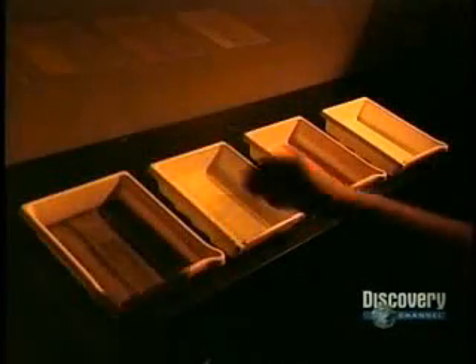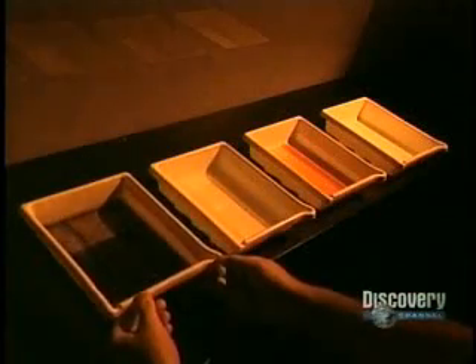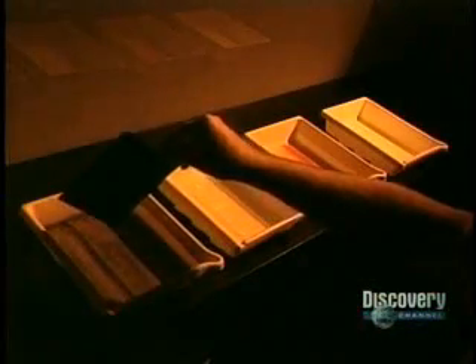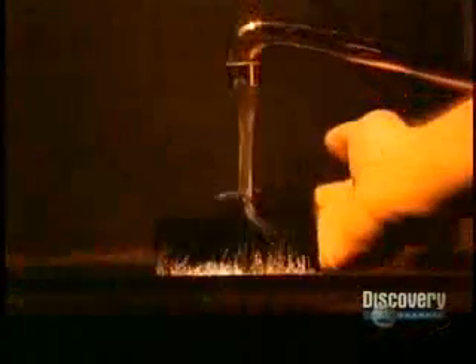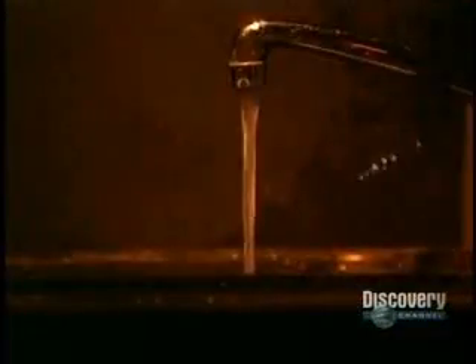As in photography, the film has to be developed. These trays contain different chemical solutions and the developer. First, the film is soaked in the developer for two minutes. This solution blackens the silver salts that have reacted to the light. Then the film is soaked in a solution called bleach to completely eliminate the silver salts that blackened it. This step is used to eliminate the acids in the emulsion so as not to contaminate the next solution.